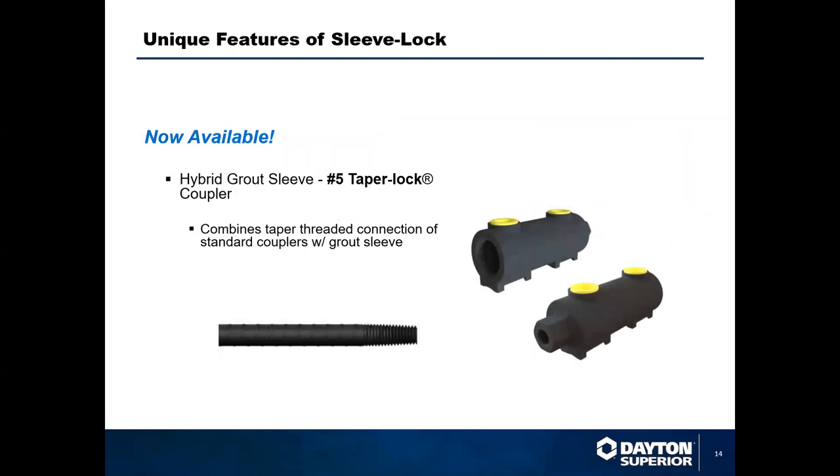Dayton Superior recently introduced the new number five Hybrid Sleeve Lock. This new product combines the features of the Taper Lock system with the Sleeve Lock system by incorporating the Taper Lock coupler on one end of the grout sleeve. This provides a threaded coupler onto the grout sleeve as an alternative system using the popular tapered rebar thread. The tapered thread provides easy installation and provides the full strength of a Type 2 splice with just hand tightening — no torque wrench required — saving time and money during installation. Additional sizes for the hybrid grout sleeve are in the works and will be introduced over the coming months, but the number five hybrid is currently available.